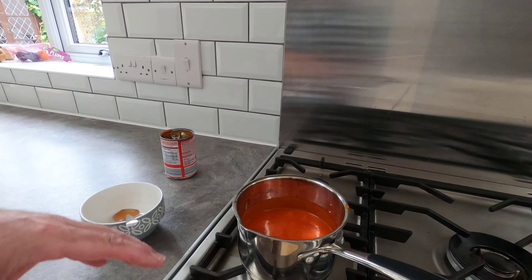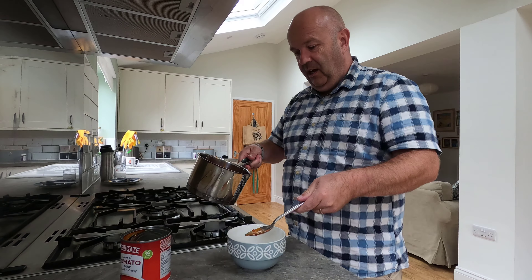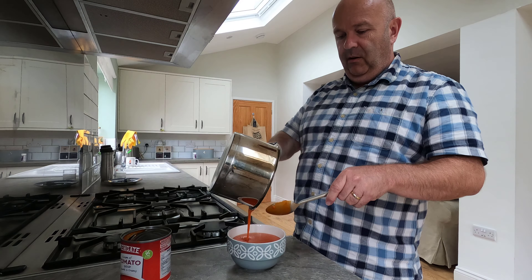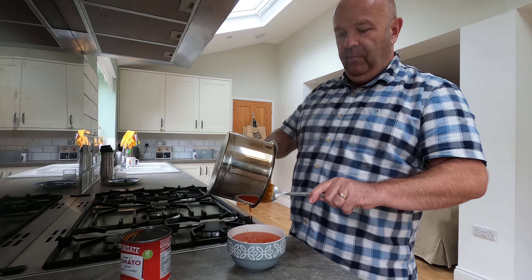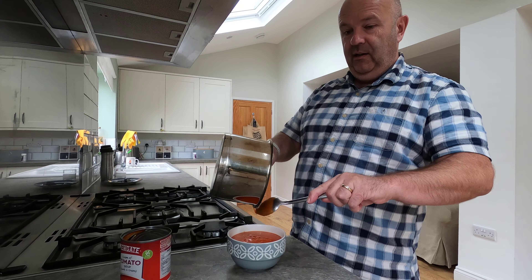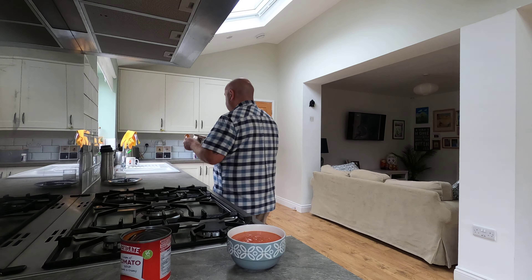I left it bubbling and it looked like hot lava when I came back — hot lava! So yeah, there's a bit of bubbly bubbly over the cooker that I'm getting into trouble for. Here we go — let's get it in the bowl. Look at that — a perfect bowlful of delicious creamy tomato loveliness, I hope!